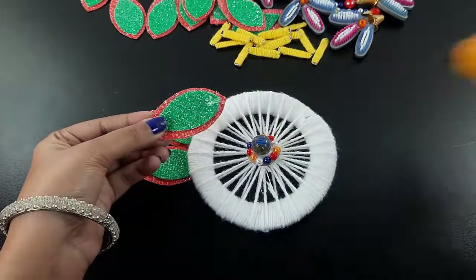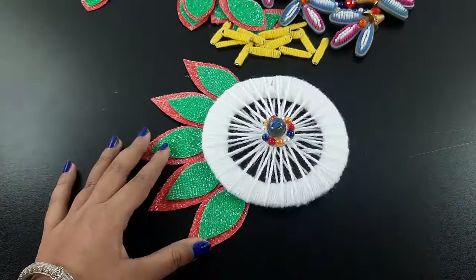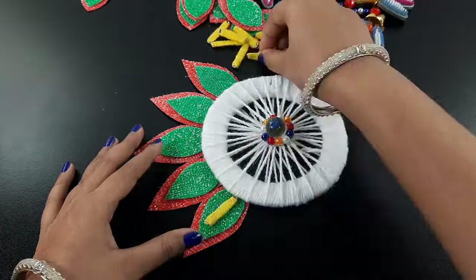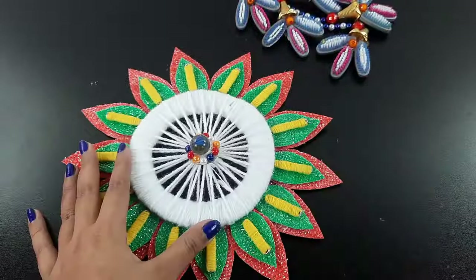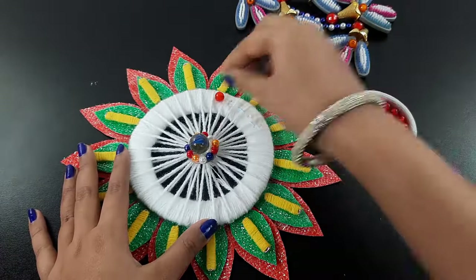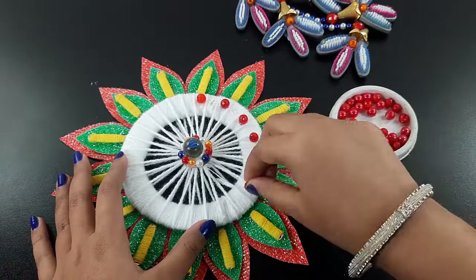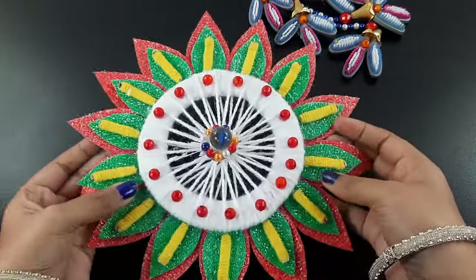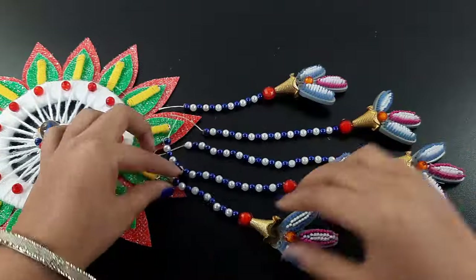I also arrange the twisted pin on the petals. I arrange this around it evenly. Now I attach some red stones on the white circle part. In the last step I attach the hangings at the bottom of each.